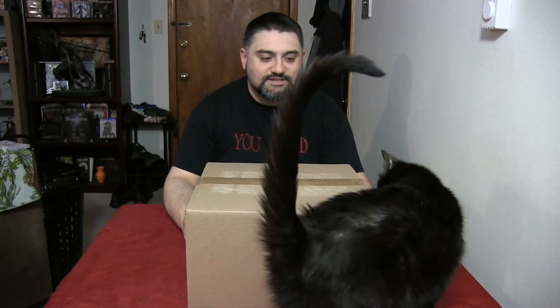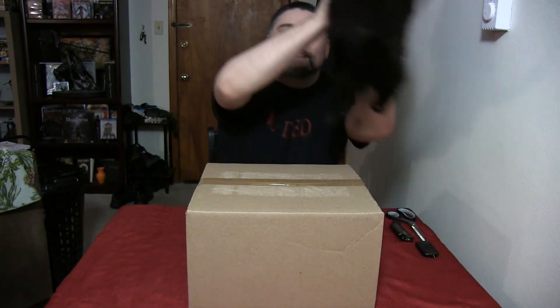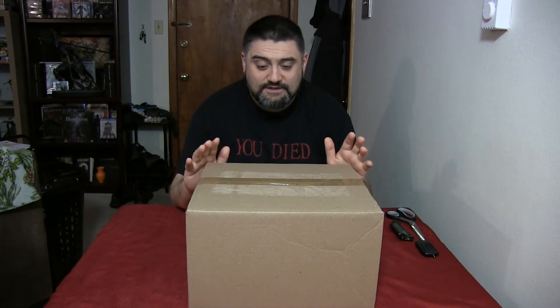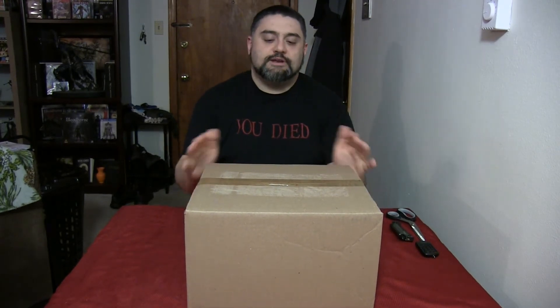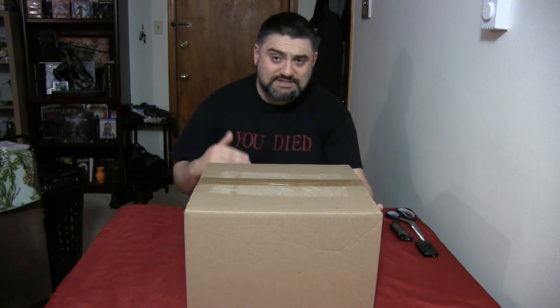That's my cat Spaz making an appearance — he's hungry so he's getting in the way. Originally I wanted to get the series one Yennefer, but it was extraordinarily difficult to find online. Places that did have it wanted way too much money — these figures normally run around 40 to 60 dollars, and anything higher than that I passed on. So we've got the series two Yennefer.